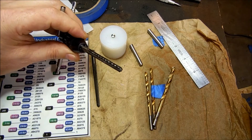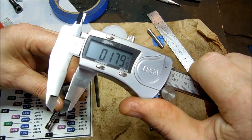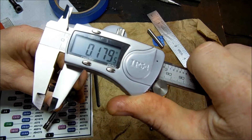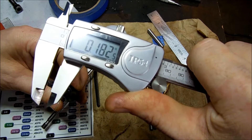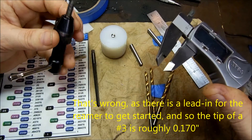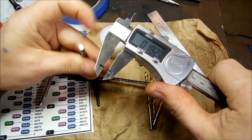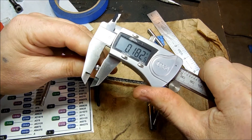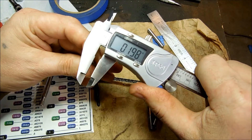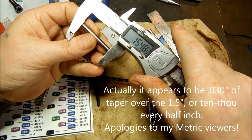Now that we've got the roughing reamer all finished, I'd like to talk about my plan of attack and the method I'm going to use to create the tapered hole. The small end of the tapered pin is roughly 3/16ths — 187.5 thousandths — and the large end is 7/32nds. So it's basically a 30-seconds difference, 30-seconds taper over an inch and a half — a little more than an inch and a half.